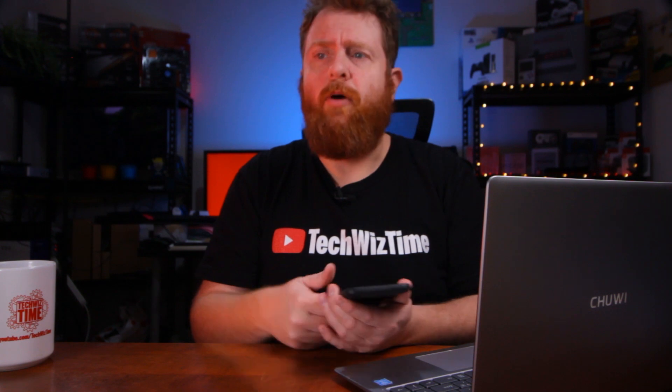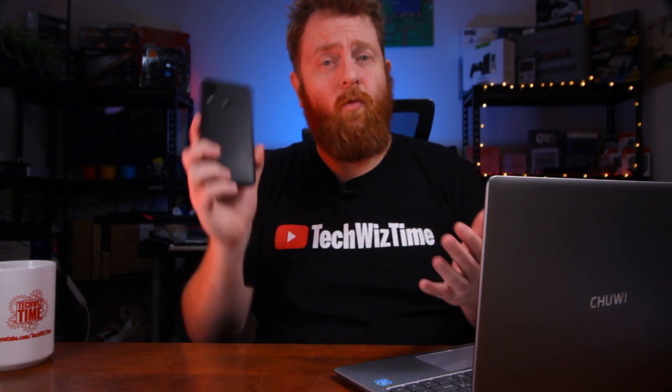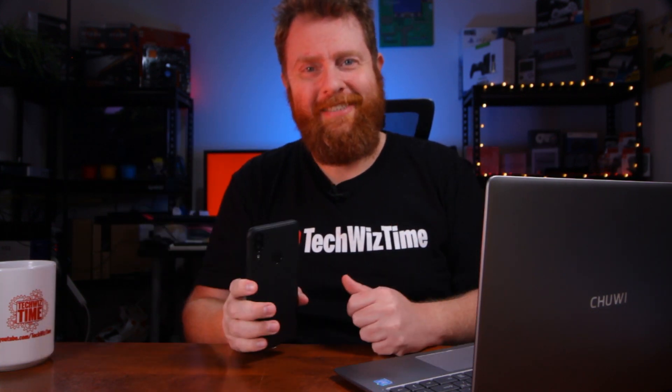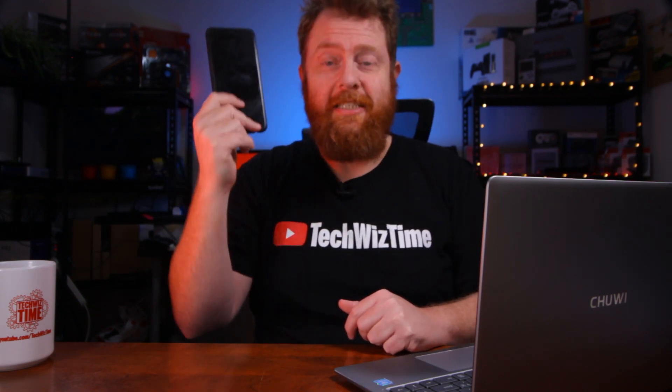How easy was that? Now a couple of things to note: the particular $3 one I'm using here only charges at one amp. Your normal mobile phone chargers might charge at two amps, 2.4 amps, or even higher. So this is going to be a slow way of charging your phone. But it's wireless, and you're making something that wasn't wirelessly chargeable now wirelessly chargeable — a pretty cool $3 hack for your Android mobile phone.